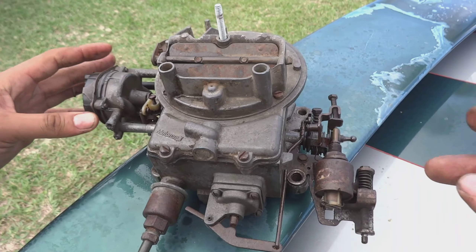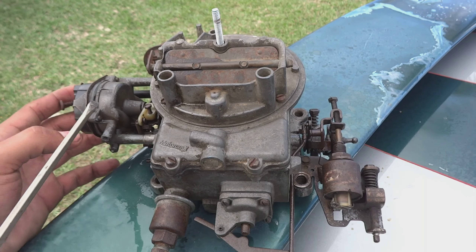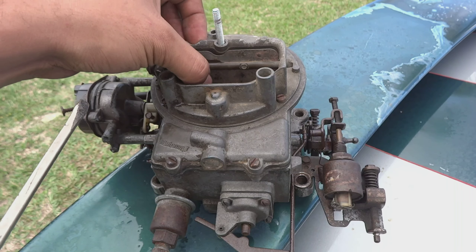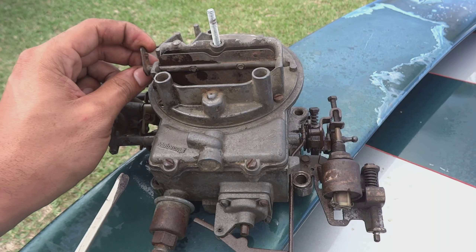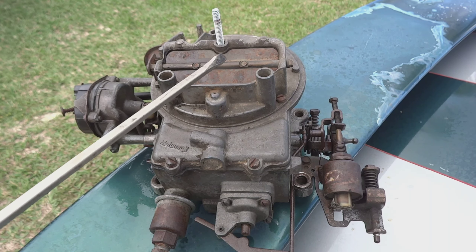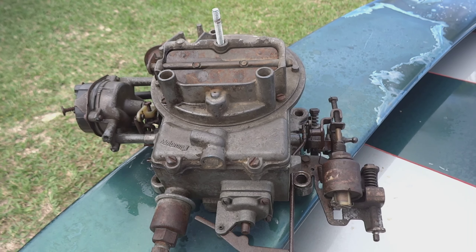The throttle response is perfect now. I'm thinking about whether I should keep this electric choke. I think it's just to warm the car up, and since we're only going to be in this Mustang when we're beating the crap out of it — redlining it — I see some guys just delete it and set their mixture to whatever the weather is. We're gonna get back to putting this on the car.